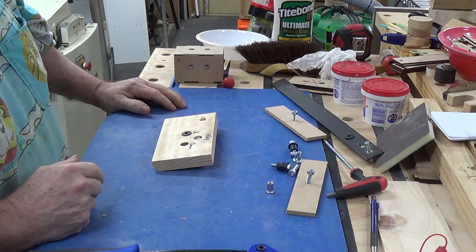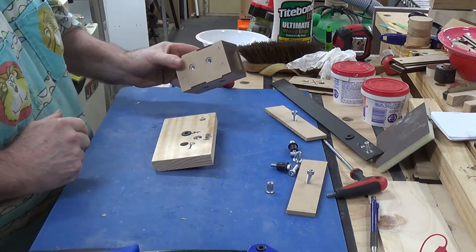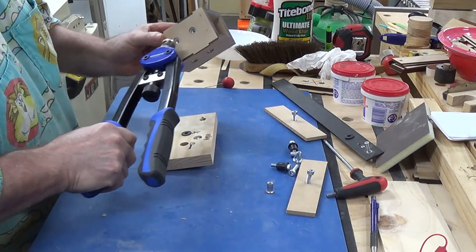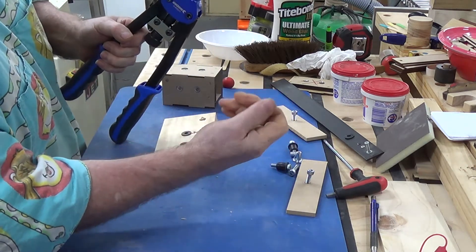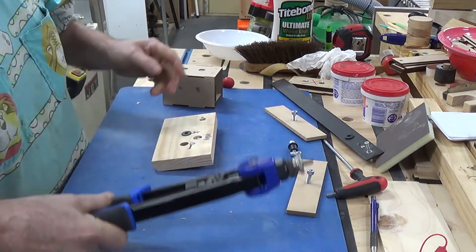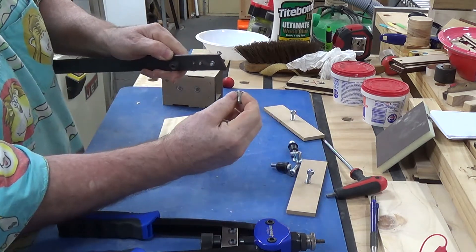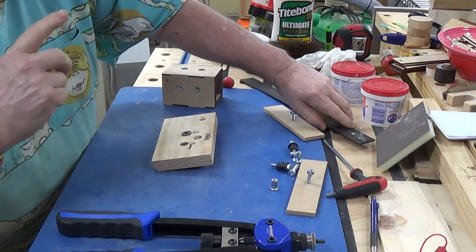My previous video was about putting threads into MDF using a nut setter with rivnuts. A nut setter works much like a pop riveter, and rivnuts work like a pop rivet — they work on a similar principle whereby you expand and drag the back bit through, expand it and lock it into narrow pieces.